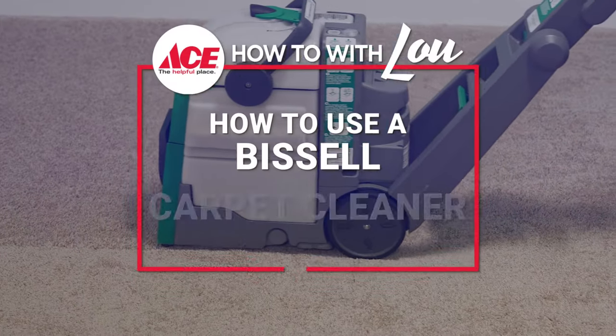Hi, Lou Manfredini, ACES Home Expert, and in this video we're going to show you how to clean the carpeting in your home using a Bissell carpet cleaning machine.